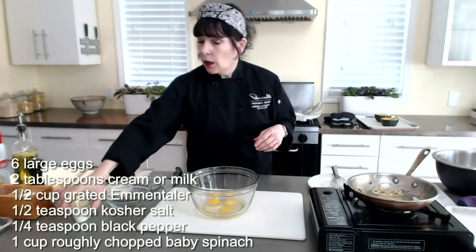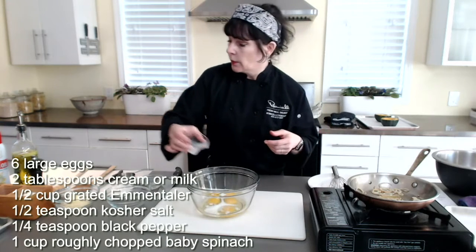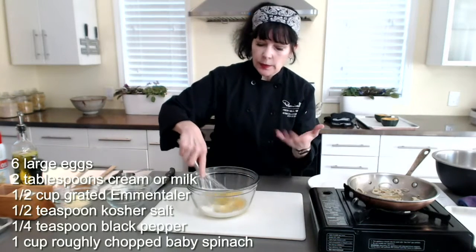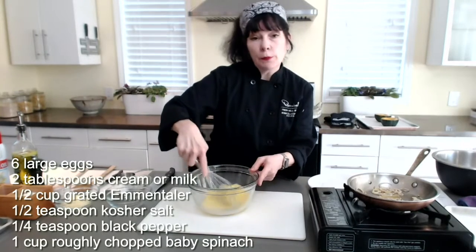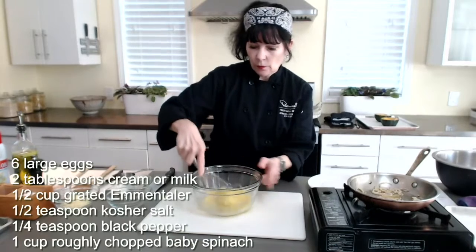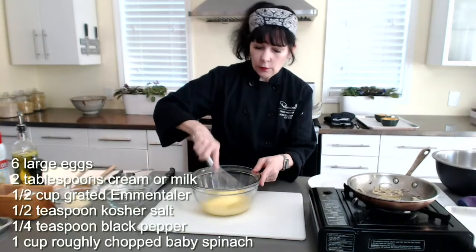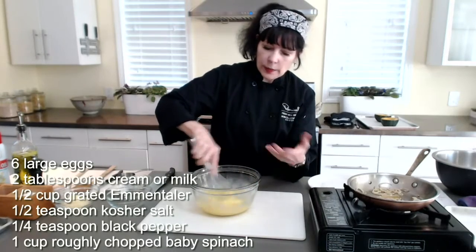I'm going to add a tablespoon of milk — the recipe calls for two tablespoons because it's double. This milk is just going to help me break these eggs up and thin the filling out just a little bit. You could use cream if you wanted to as well. I'm just trying to get them nice and incorporated so that the whites and yolks are combined.